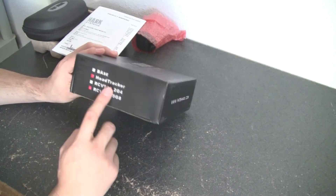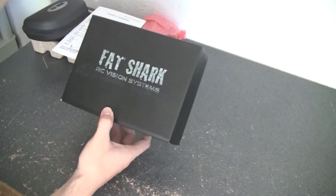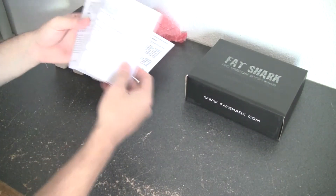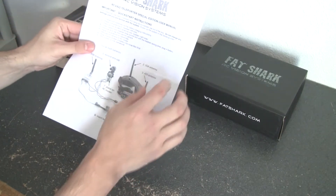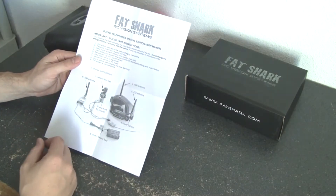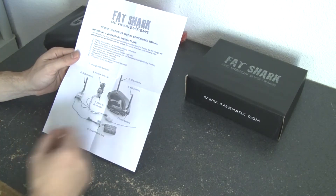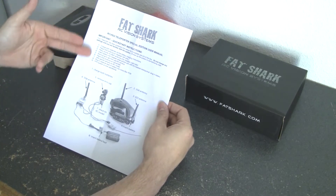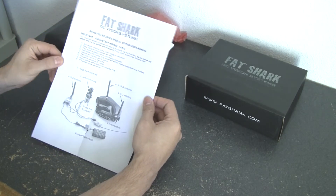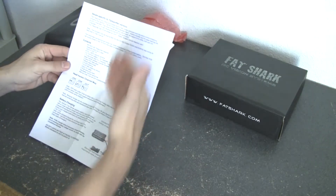So this is the box you get — pretty compact. I went ahead and took it out of the box to show you what you get. First thing you get is this RC vision system special edition Teleporter Series. I also want to thank Igor, who was my hookup for this system — it was very difficult to get. Setting it up was very easy; it probably took me about two or three minutes. It comes with a quick start guide on the front.